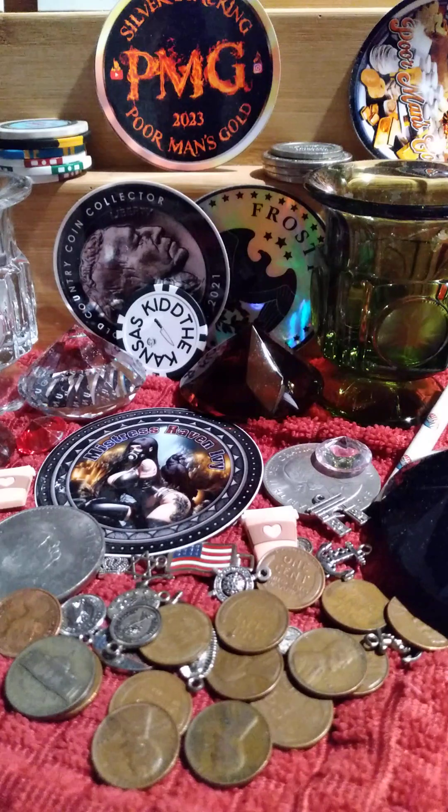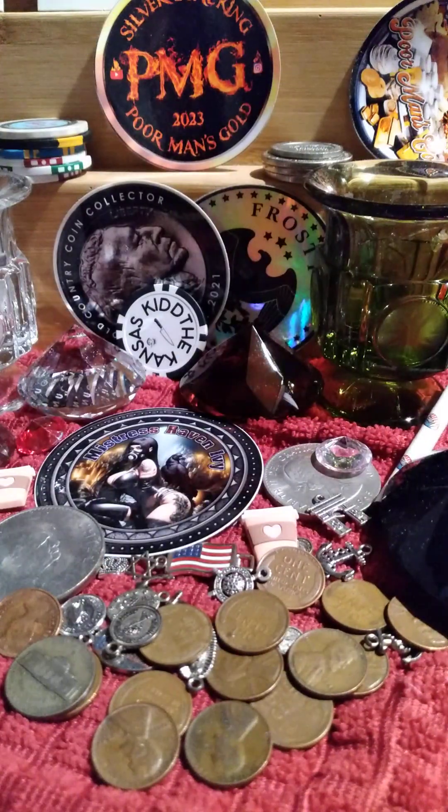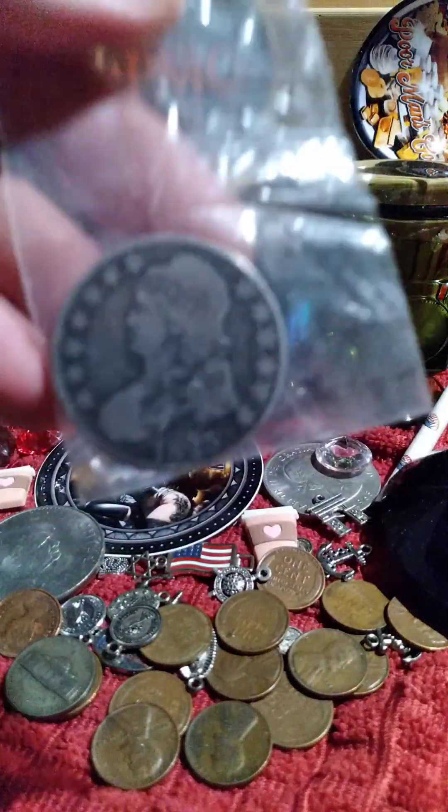If you like this kind of content, please like and subscribe. I'm going to have another video going live soon that involves these coins, so stay tuned.